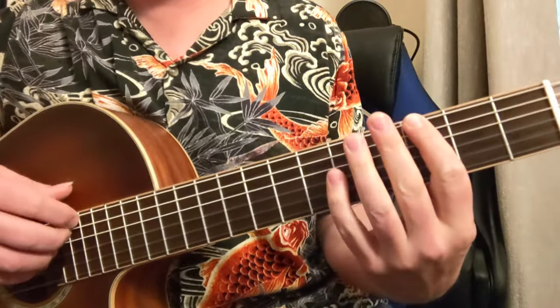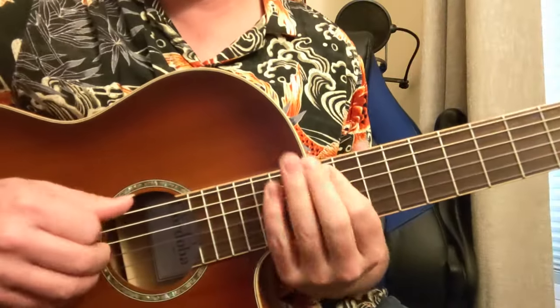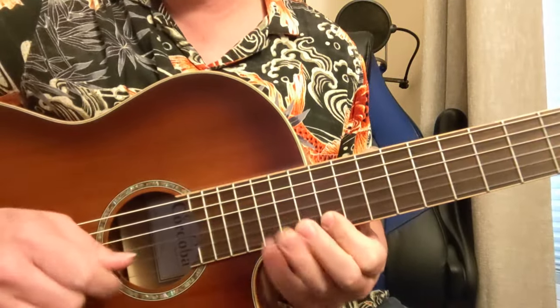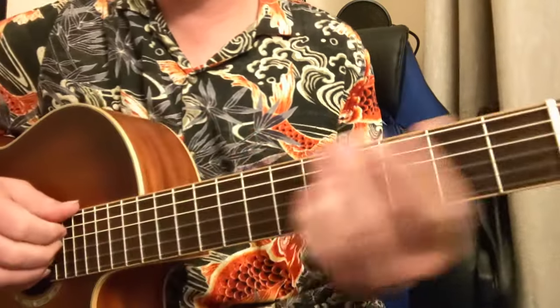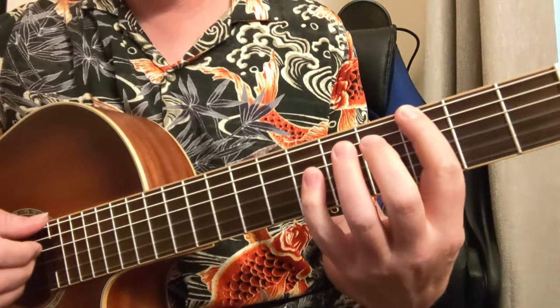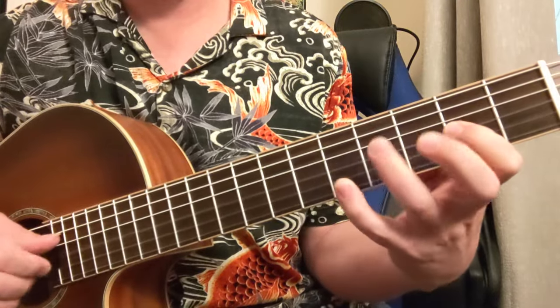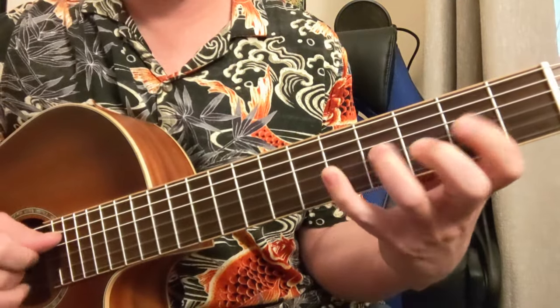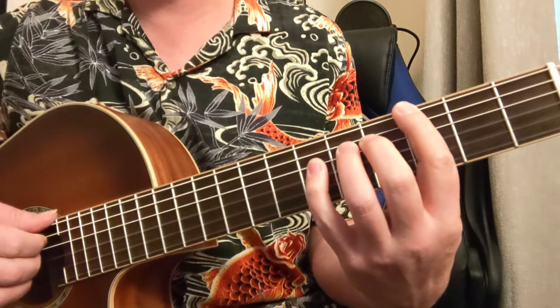Let's look at the second position. A lot of people know that first position and they can do it up on the octave, up on that 12th fret. But a lot of people don't know it in the other positions up and down the neck. So that's what we're going to talk about here. The next position of the pentatonic, and where we're going to put the flat 5th, is interesting.